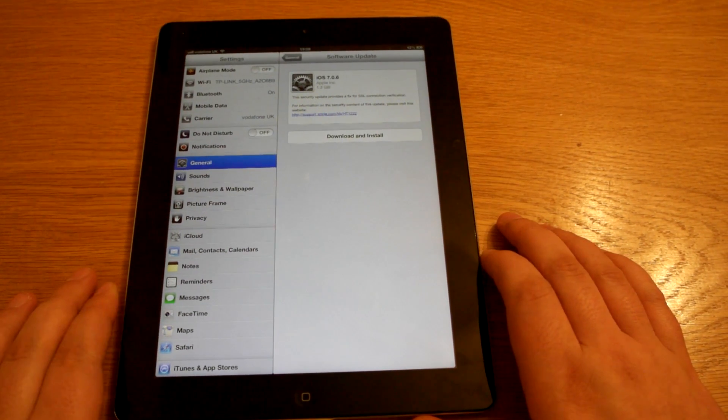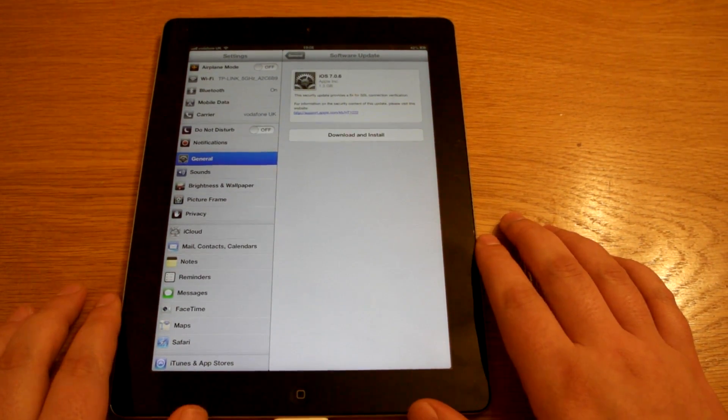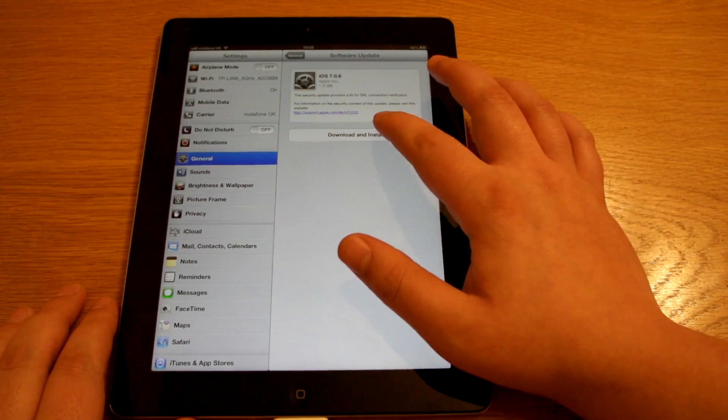Hi, Ricky here from Tech Talk. One of my last videos I want to do on this iPad is that it was running iOS 6. What I'm going to do is put it up to iOS 7.